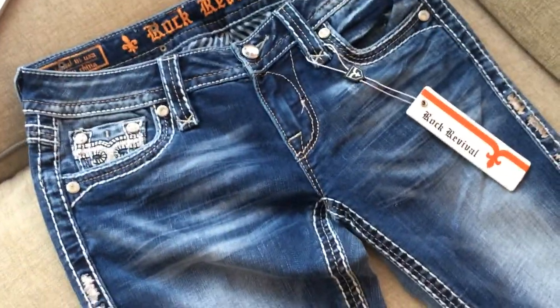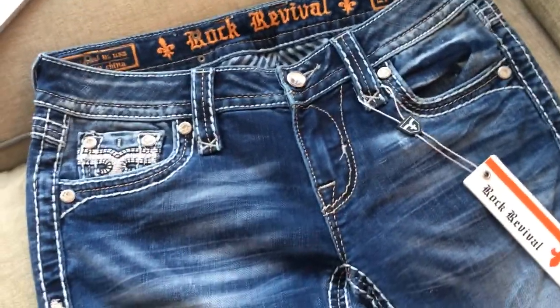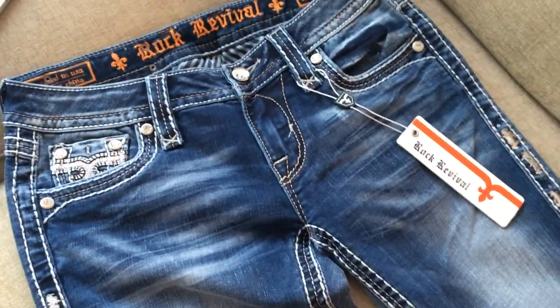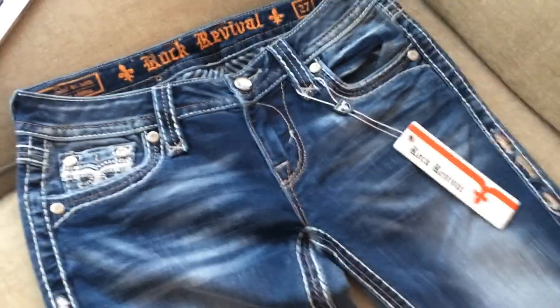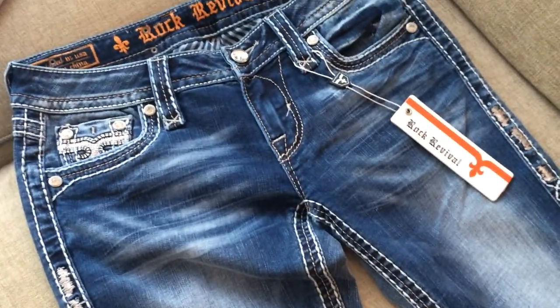If you'd like some style tips on these, let me know. If you like this pair of jeans, mash that like button and subscribe to our videos. We'll be posting all kinds of other awesome stuff from Rock Revival, Miss Me, you name it, as we get it in stock. Go ahead and check the description and click on the link — it'll take you straight to RocketJeans.com where these are on sale. Thanks guys.